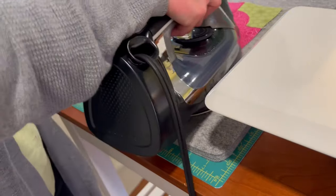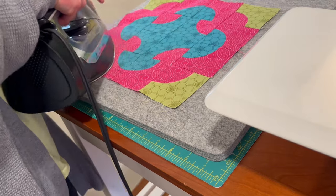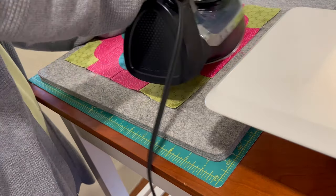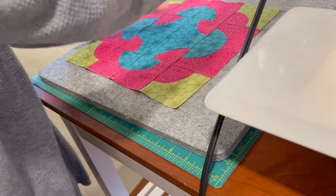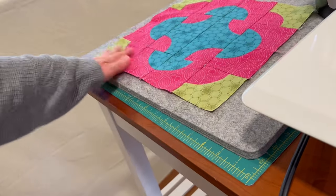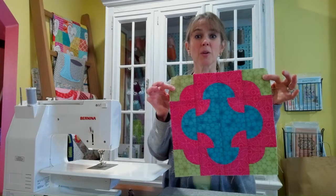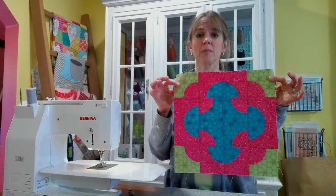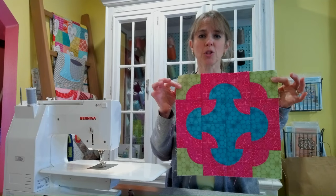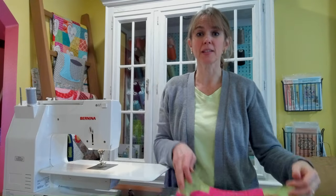Here's our Cleopatra's Puzzle block — it's finished! I look forward to seeing you at the next Block of the Month.